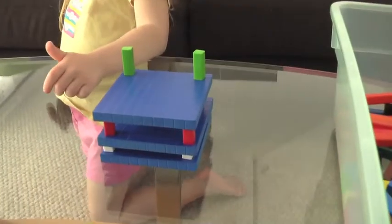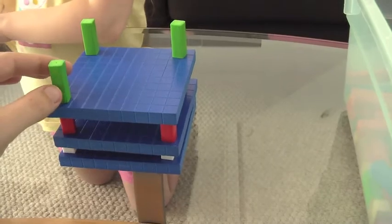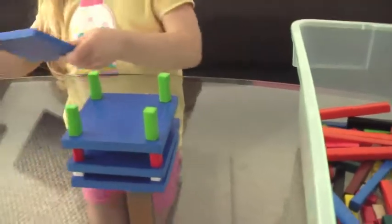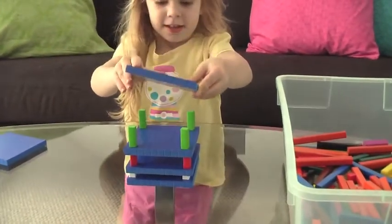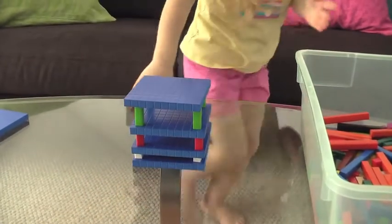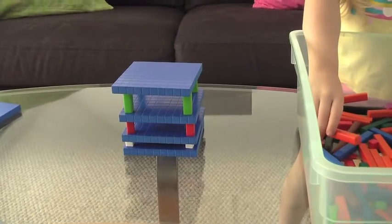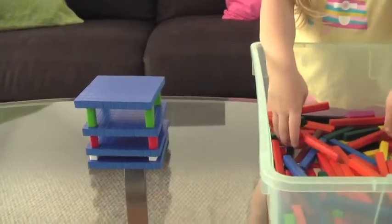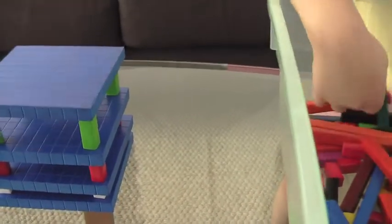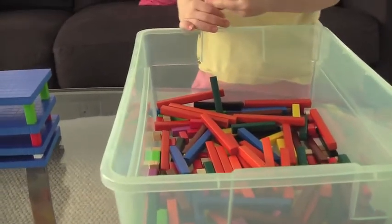Okay, what are we building? A castle! Hard to do left-handed — I can see how you feel now. Put the hundred on top. Whoa, that looks a little crooked. You want to leave it crooked or should we fix it? Okay, make it straight. Purple is four, remember — it's just one bigger than the light green.